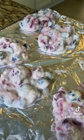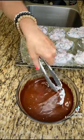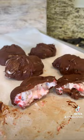Look at that. Then you just dip them in the chocolate, let them harden for about an hour, and go ahead and enjoy them. They are delicious.